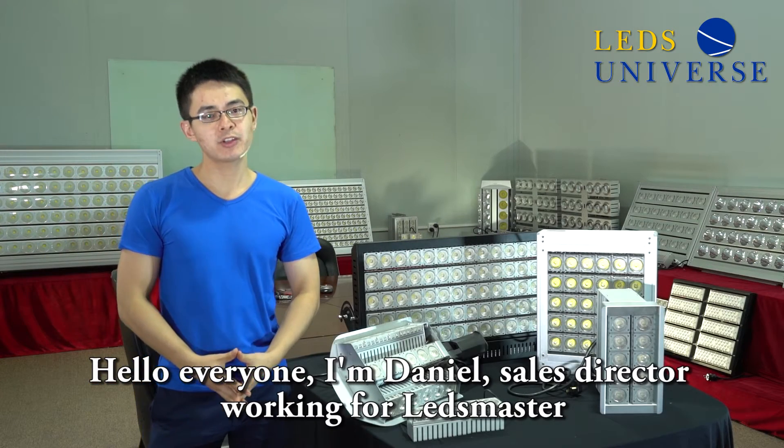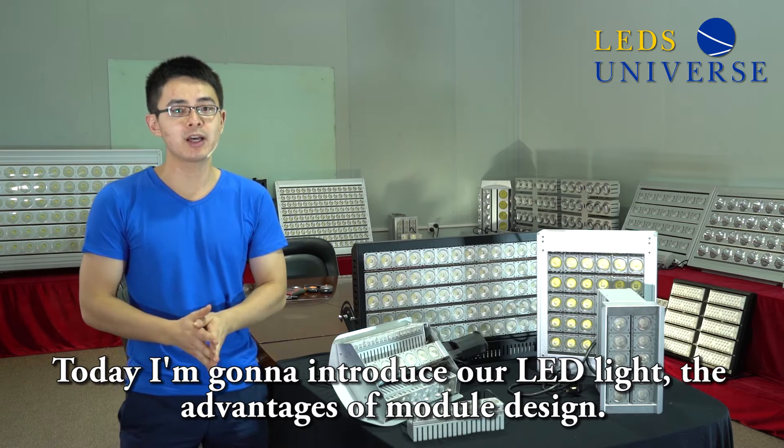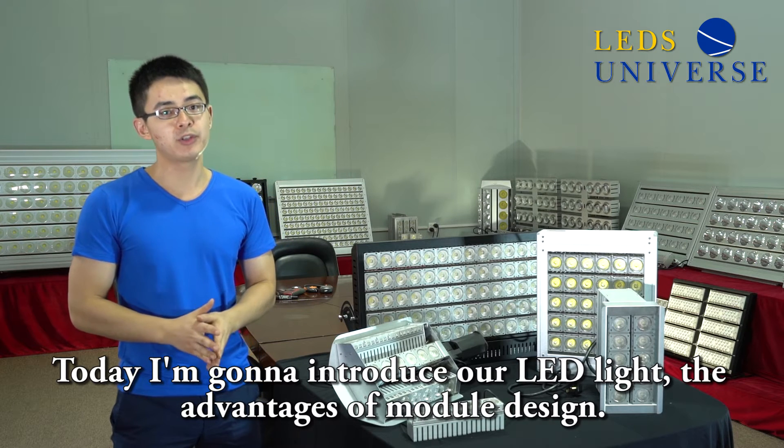Hello everyone, I'm Daniel, sales director working for Let's Master. Today I'm going to introduce our LED light and the advantage of modular design.